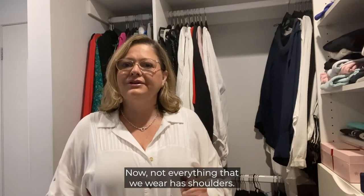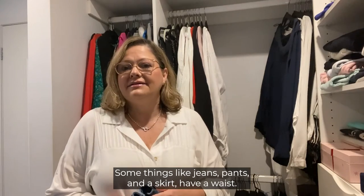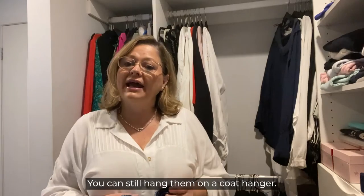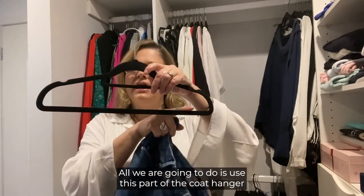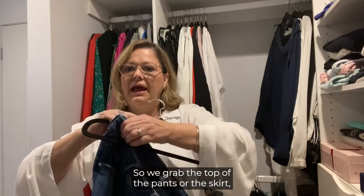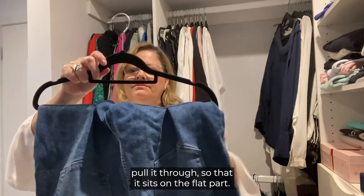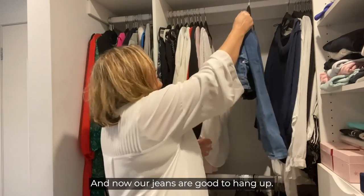Not everything that we wear has shoulders. Some things like jeans, pants, and a skirt have a waist. You can still hang them on a coat hanger — all we're going to do is use the bottom bar of the coat hanger instead of the shoulders. We grab the top of the pants or the skirt and put it through, pull it through so that it sits on the flat part. Now our jeans are good to hang up.